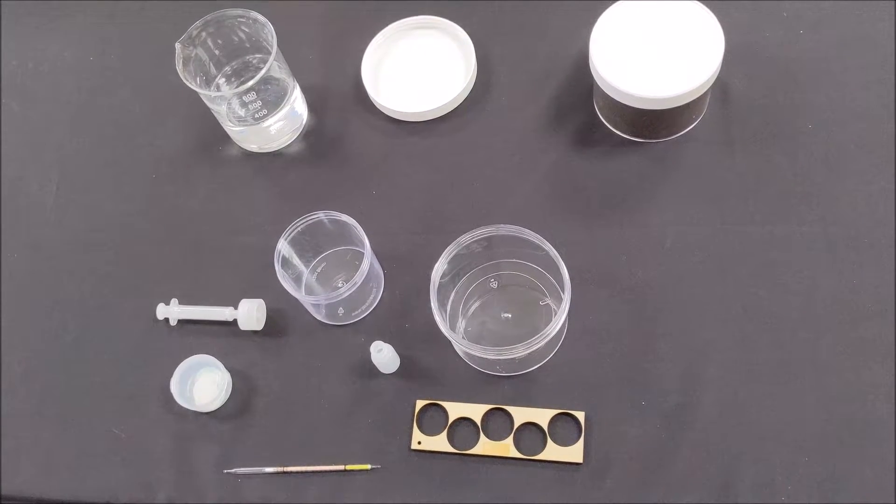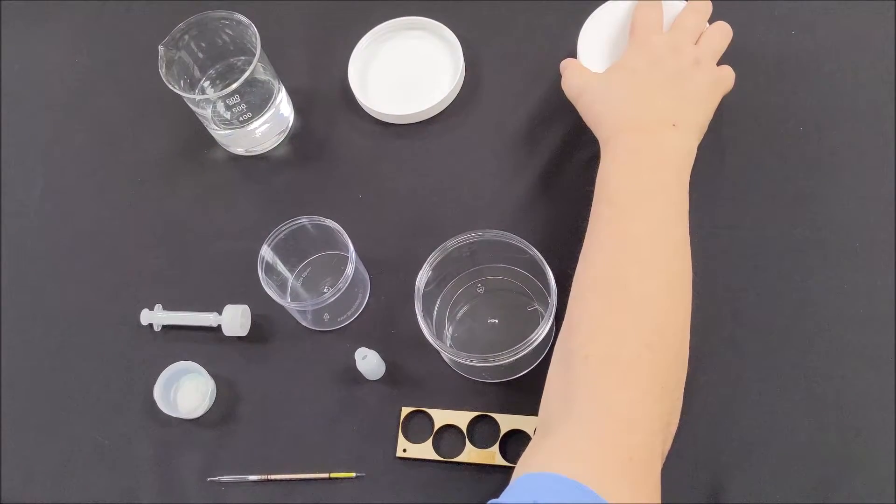Rinse the jars and containers with reagent water until clean. DI or distilled water from the drugstore or supermarket will suffice.